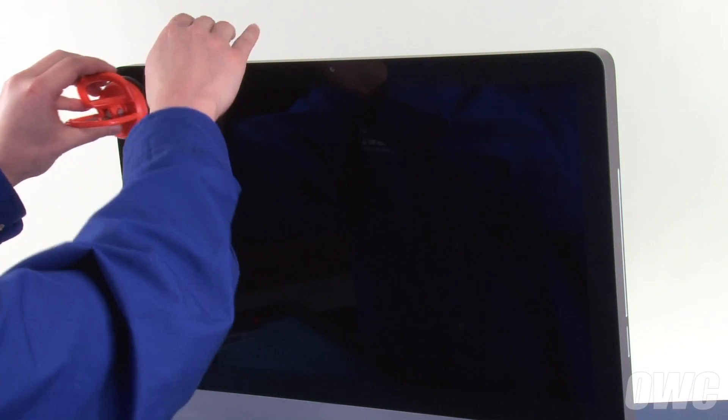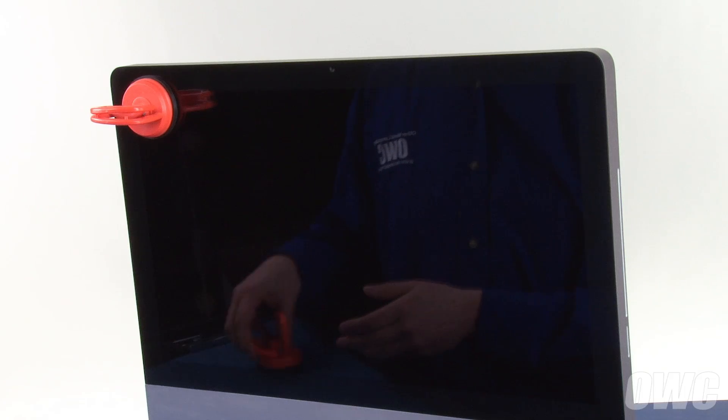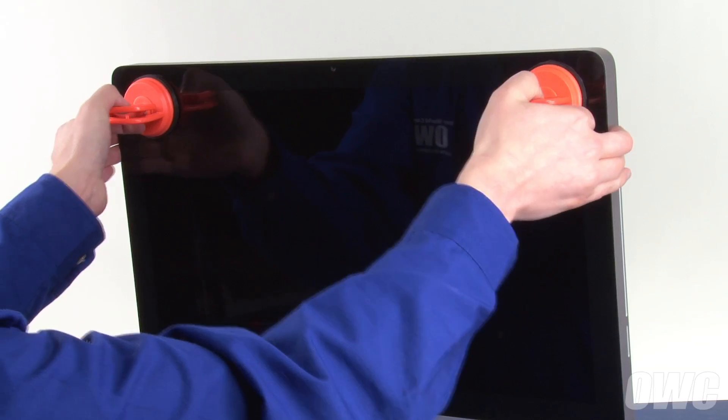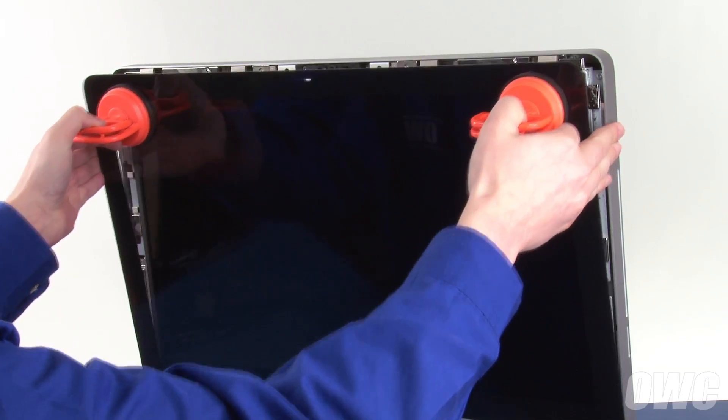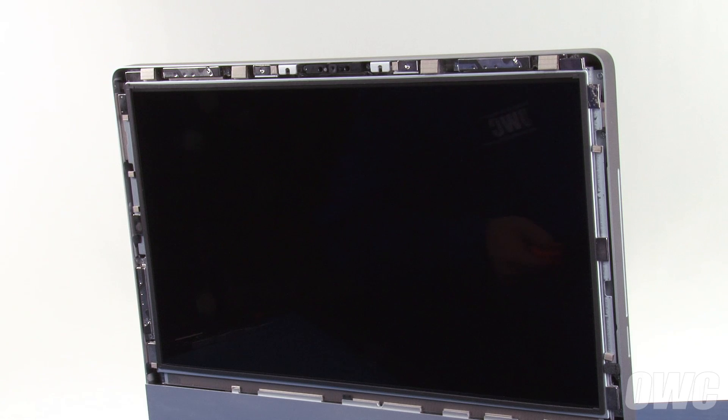First, attach each of the two heavy-duty suction cups to the upper corners of the glass front of the iMac. Then, gently but firmly pull forward on the handles to separate the glass from the magnets that hold it in. You can then set the glass aside.